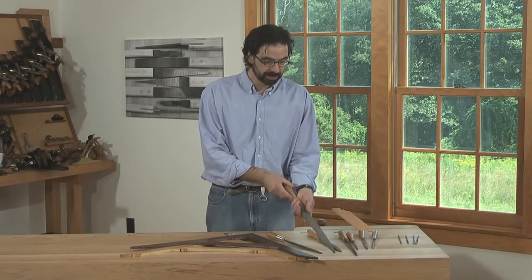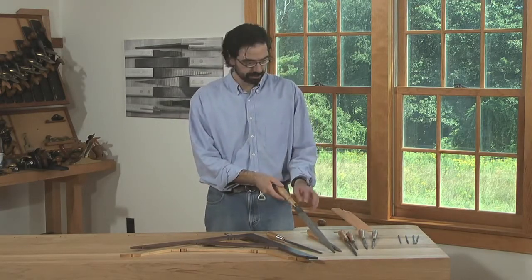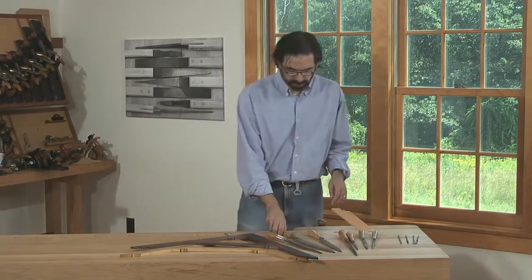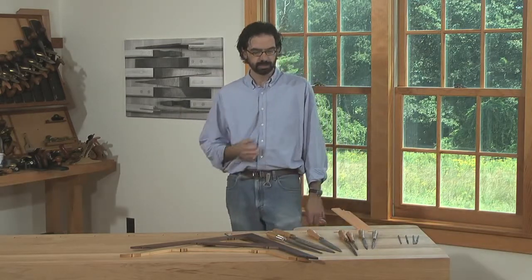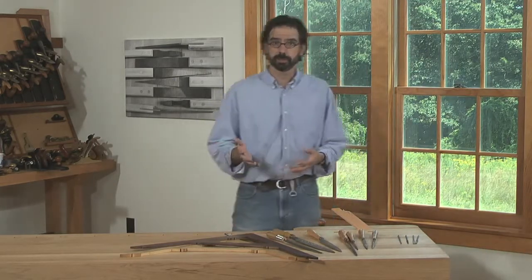Hand-cut rasps, as they're called, are very much worth seeking out. These are made by a French company, RU rasps, and they make a wide variety of tools for sculptors and furniture makers.